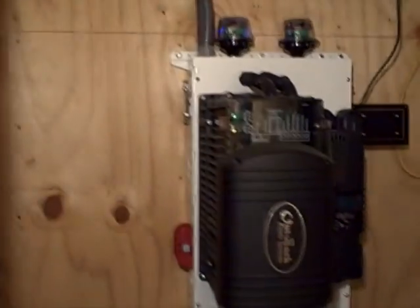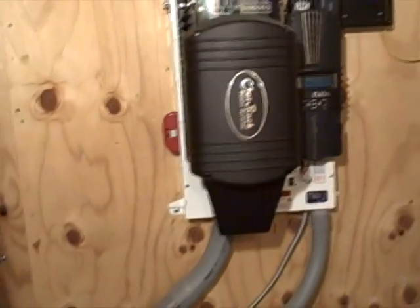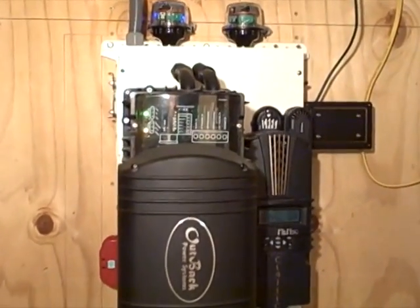We have a pre-wired Midnight Solar e-panel with an Outback VFX3524 inverter charger, 3500 watts, and a Midnight Solar Classic 150 charge controller for the solar array.